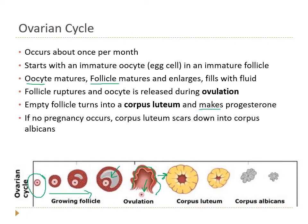The corpus luteum produces progesterone, which thickens the endometrial lining in hopes of the egg being fertilized and a pregnancy being established. If no pregnancy occurs, the corpus luteum degenerates into the corpus albicans and stops making progesterone. That is the ovarian cycle, which dictates the menstrual cycle.